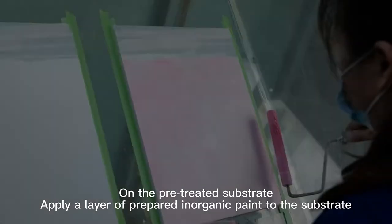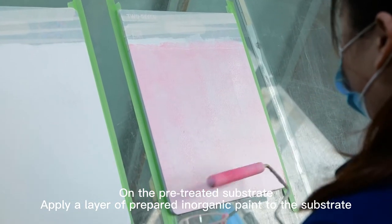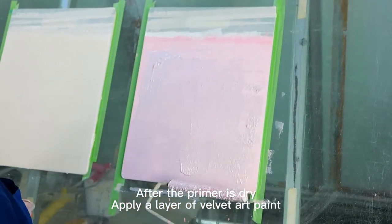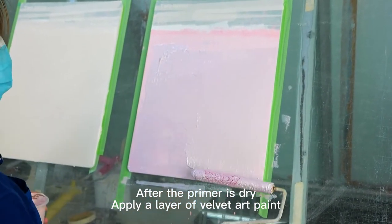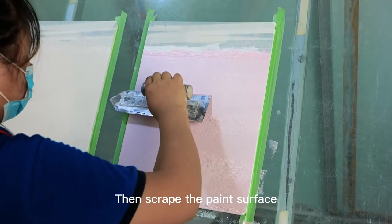Thousand Velvet Effect. On the pre-treated substrate, apply a layer of prepared inorganic paint to the substrate. After the primer is dry, apply a layer of Velvet Art Paint. Then scrape the paint surface.